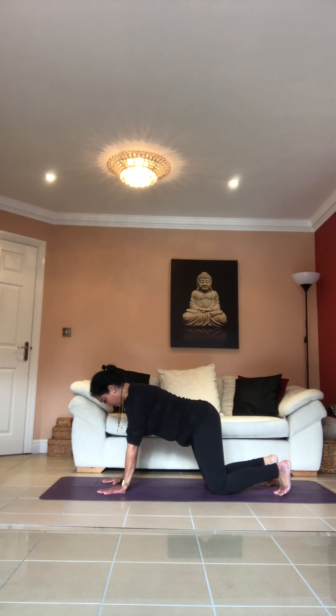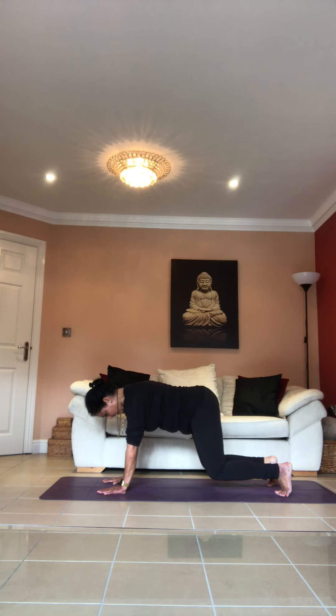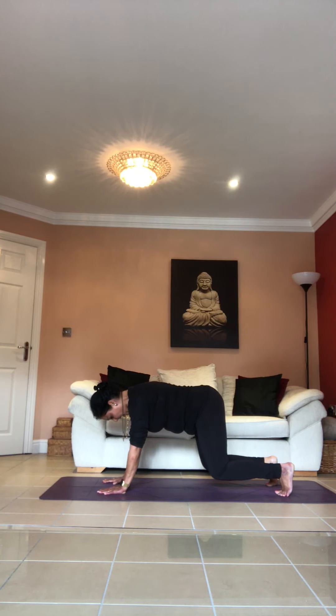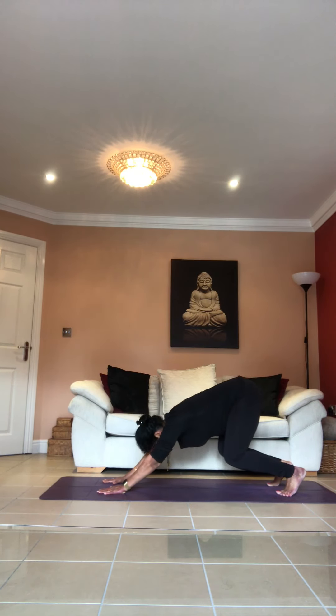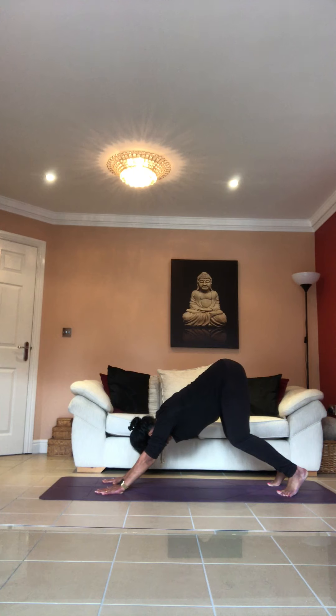Neutral spine, engage your core. Inhale, and as you exhale raise your knees off the floor — hold it there: one, two, three, four. Now push your tailbone back, crouching — hold it there: one, two, three, four. As you inhale, straighten your legs a little more and hold it: one, two, three, four, five, six, seven — keep your left knee bent.